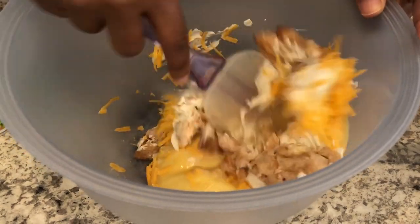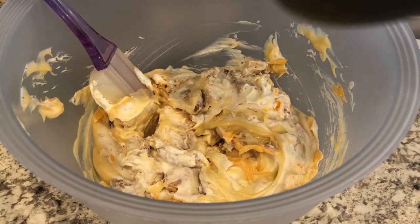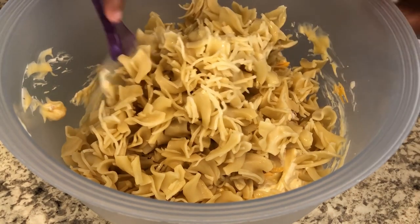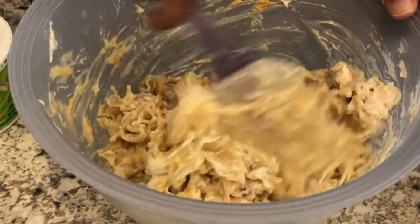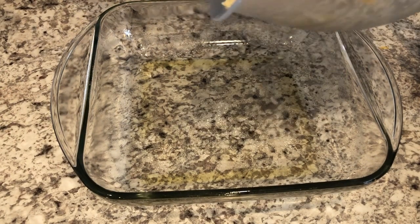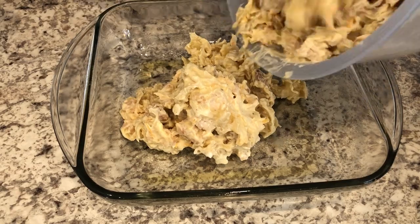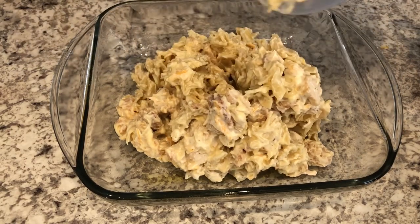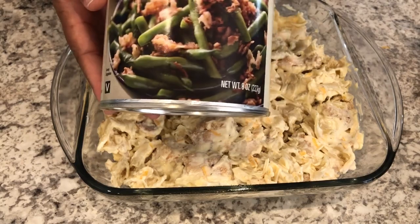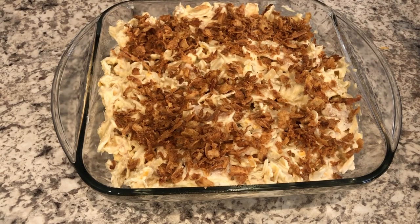I'm going to give it a stir, and to this mixture I am adding three cups of egg noodles that I cooked and drained. I have an eight and a half by eight and a half casserole dish sprayed with cooking spray and I'm just going to pour in my casserole. My oven is preheated to 350 degrees. I'm going to sprinkle the top with some french fried onions and bake it for about half an hour.